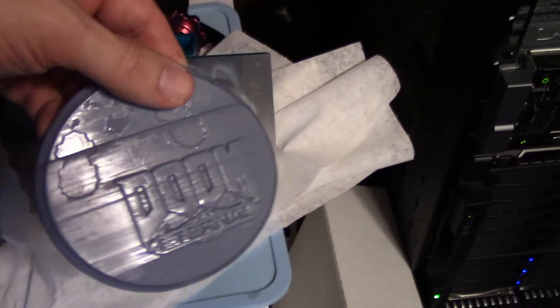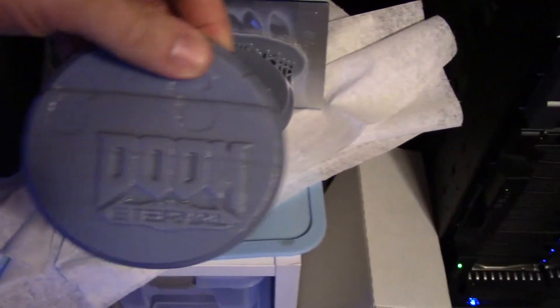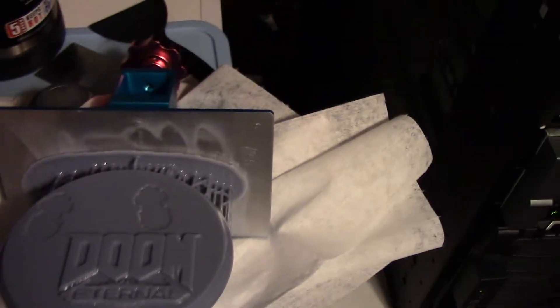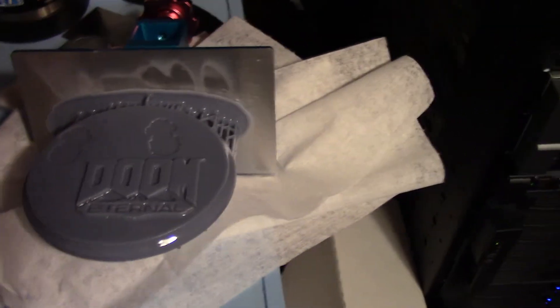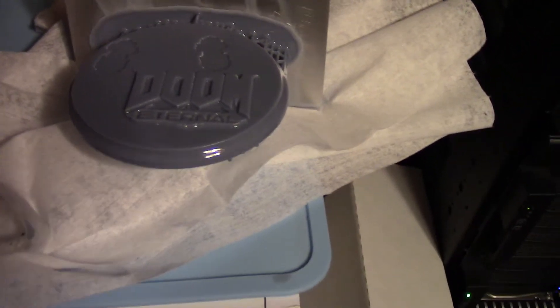Here's the Doom Eternal print from when I was still doing things wrong. As you can see, it warped all get out. But that one's definitely a lot better. So now I just have to clean it up — drop it in my ultrasonic cleaner after I remove all the supports off of it, then hit it with the UV light to cure it. After that, it's just cleanup of any nubs left from removing supports.